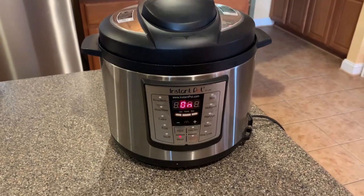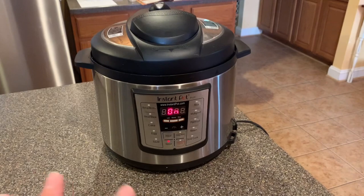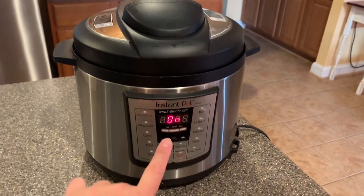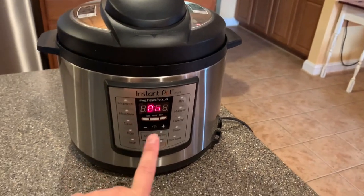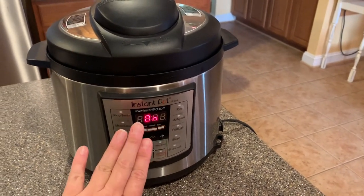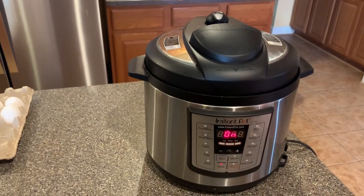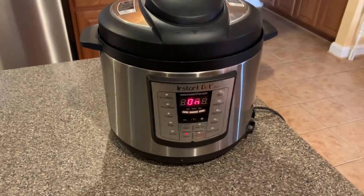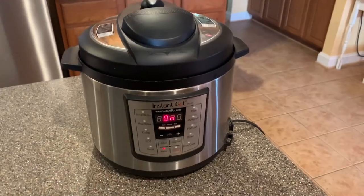So set it for five minutes. Then when this whole thing is done and you get to the countdown — or count-up in my case — it'll say 'Low.' You want to let it sit in there for five more minutes without doing anything. Then we're going to release the steam and put the eggs into an ice-cold water bath for five minutes. That's the 5-5-5: five minutes in the pot cooking, five minutes resting, five minutes in the water bath.